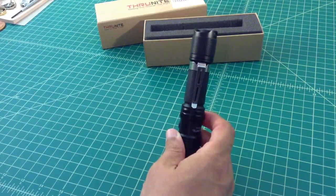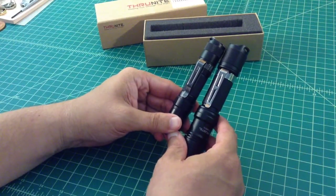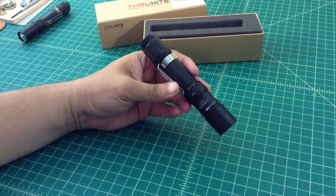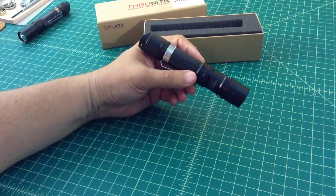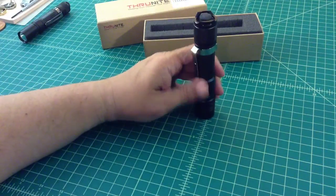I have some other flashlights — for example, this is a Phoenix PE30 — and it looks like it's almost the exact same pocket clip. The reason I bought this light is it had gotten some really, really good reviews on Candle Power Forums and on YouTube for being very bright and true to what its claims are.